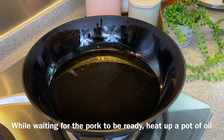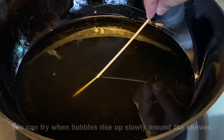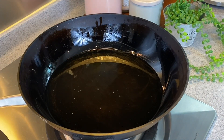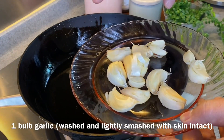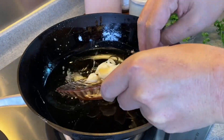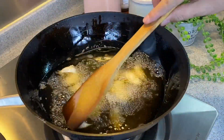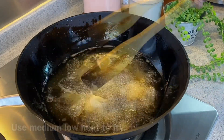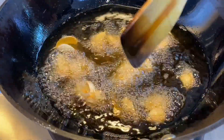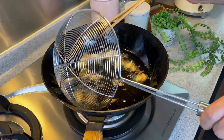While waiting for the pork to be ready, we'll heat up some oil and fry our garlic first. We don't need the oil to be super hot — just bubbles slowly rising up will be good enough. We just want to brown our garlic a little bit and infuse the flavor into the oil. Take one whole bulb of garlic, lightly smash it up, wash it, then put it in. Leave the skin intact because this will add extra flavor to the oil. Using medium low or low heat, we want to get the flavor out without burning it. When the color turns a light golden brown, remove from heat and set aside.